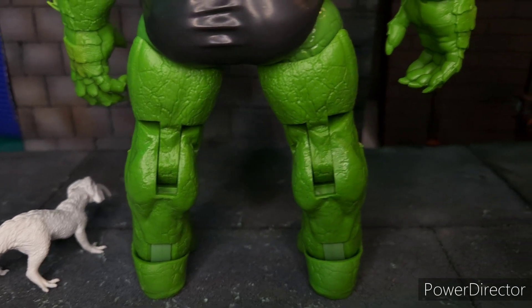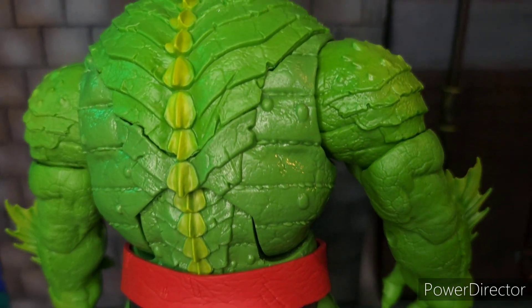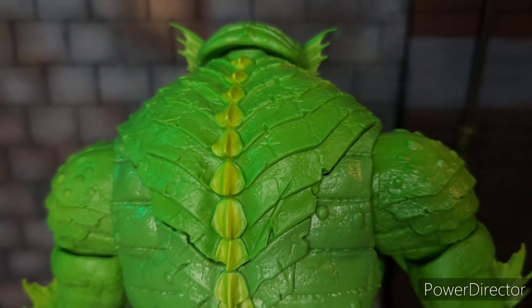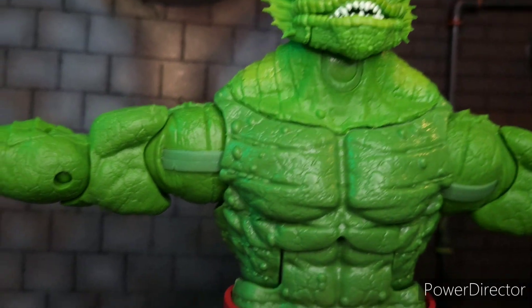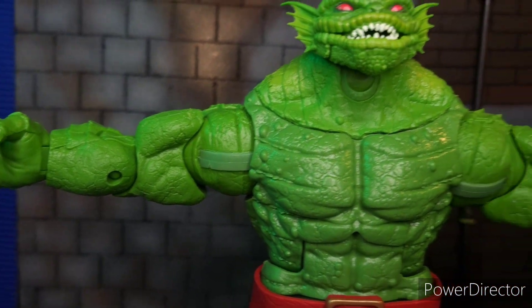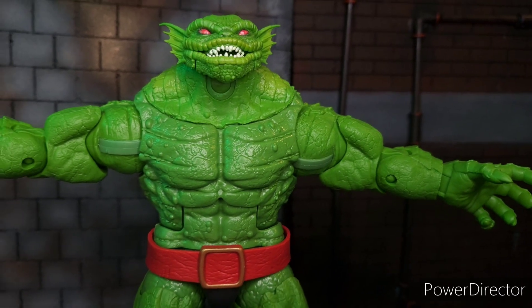In terms of the legs, again, there are no horizontal lines sculpted on. Another thing I noticed is in terms of his hands — he's supposed to have four fingers, but this figure has five fingers. He can stretch his arms out quite far.